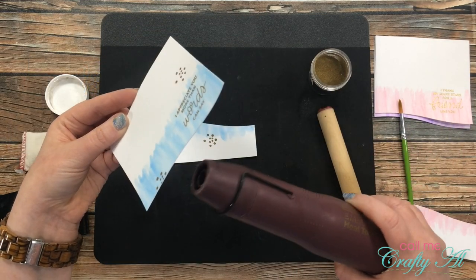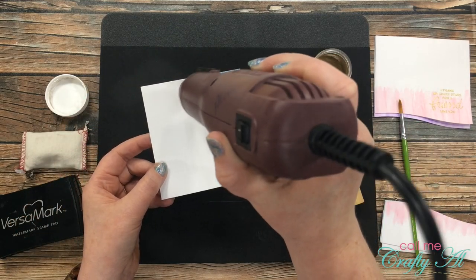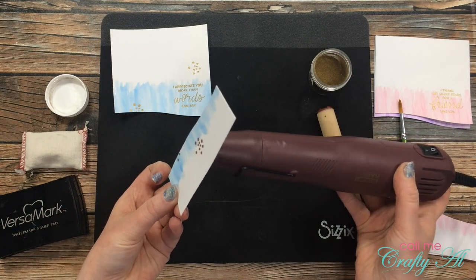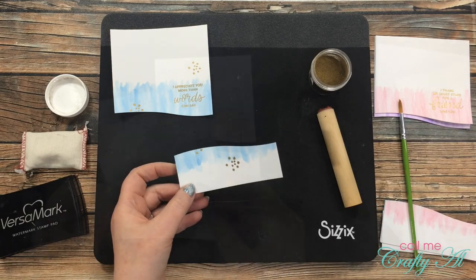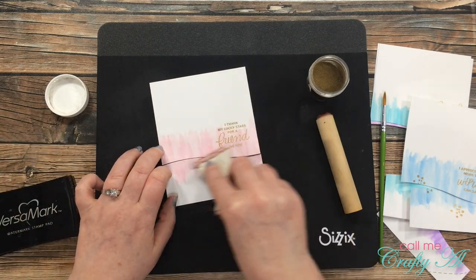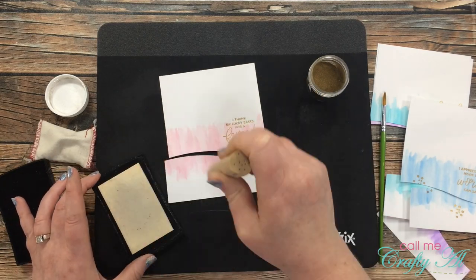I did have a little bit of the powder stick to areas where I didn't want it, so I brought in a dry paint brush and wiped that away before heat-setting those spots. I want to give a little shout-out to my sister Lisa, who years ago gave me this Stamps by Judith peg stamp — I never need it until I really need it, and it has come in so handy. Thanks, Lisa! I continued adding gold embossed dots to the front of my cards until all four were completed.